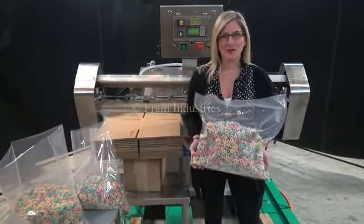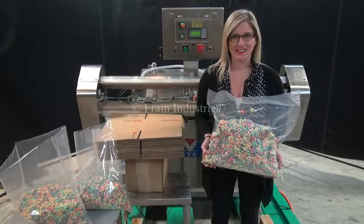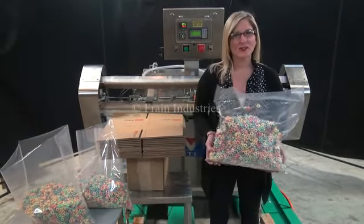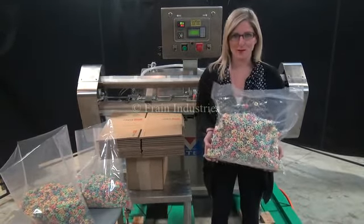Hi, I'm Katie with The Frame Group. Today we're cycling a CVP Systems vacuum bag sealer. Machines like these are used to remove air and seal the bag to provide a longer shelf life for your product.